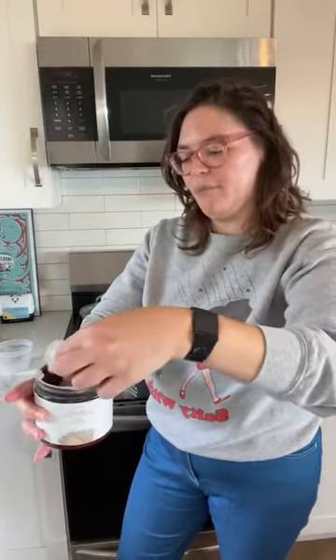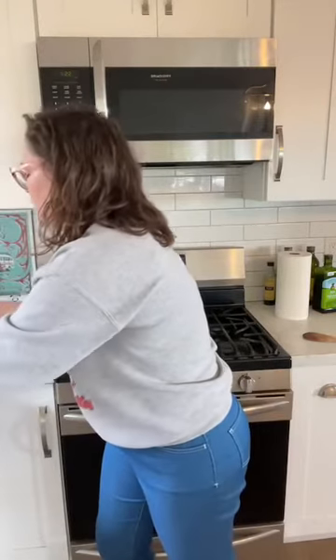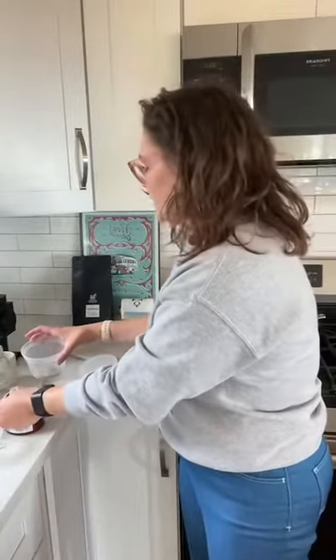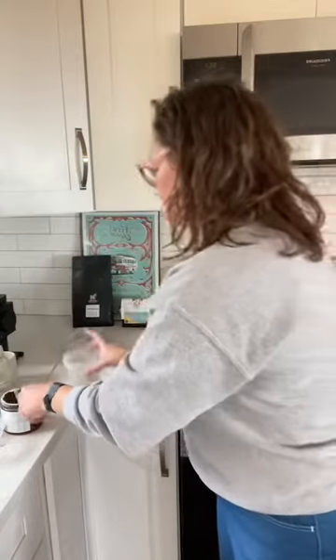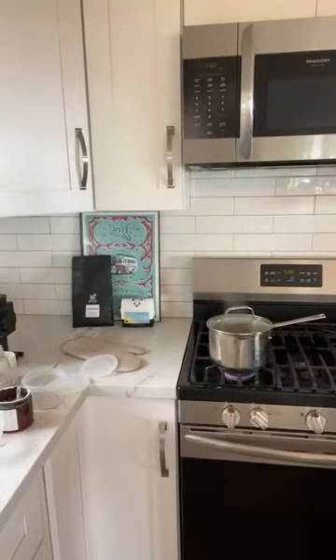I'll grab the clay here — like a really smart person, I buried the scoop deep down inside. This is just bentonite clay, nothing else in it, pure bentonite clay. I'm going to do about three scoops of clay. Let me turn over here where you can see the clay but not all the dirty dishes. So there's two and three scoops — that scoop is about a tablespoon.